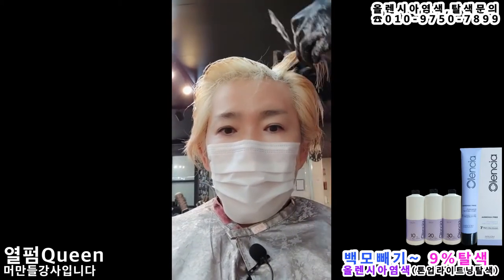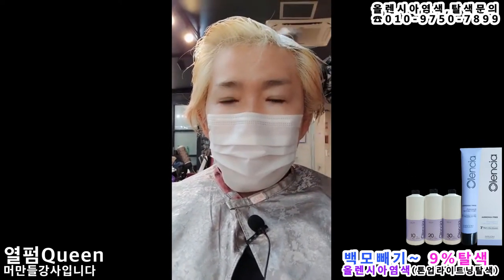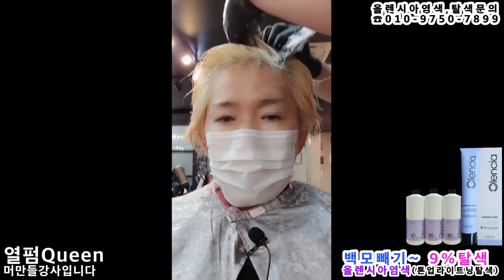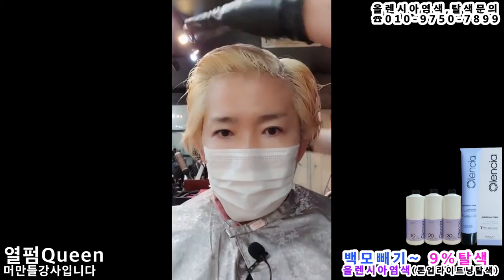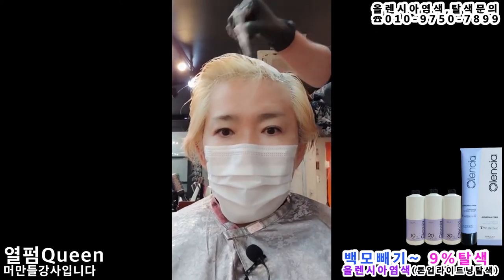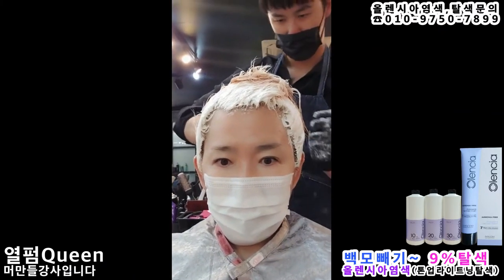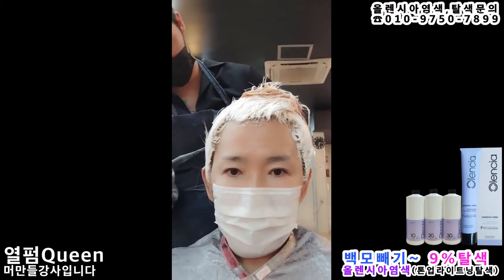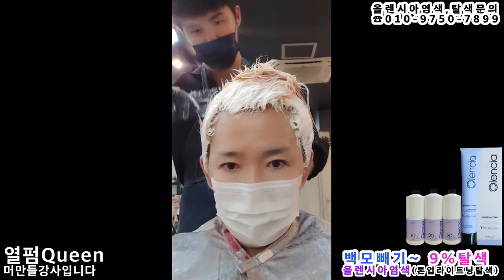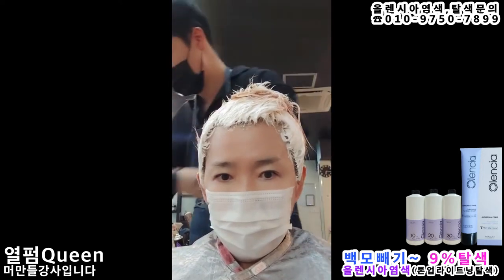It's 9% oxidizer. I'm going to try to lift even white hair. Platinum blonde is trending these days. What I actually want is the red color from Olensia, but before that I'm trying platinum blonde first. I'm using 9% and my scalp doesn't sting at all — not even a little. I added three pumps of Aqua Pretinay, so there's no irritation whatsoever.